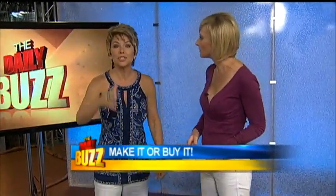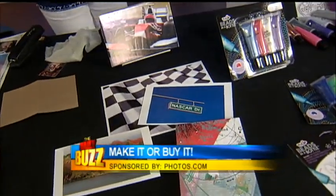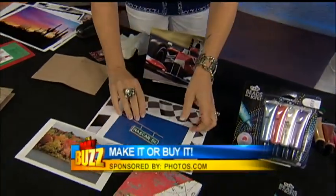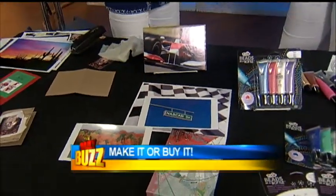Everybody's into photos and creating memories, but sometimes you just can't create that memory. So here's what I'm into right now — my kid is into NASCAR and I'm decorating his room. I went to photos.com and printed out these photos to make all of his room decor. Am I ever going to get a photo of a NASCAR driver? Probably not. So I go to photos.com — they have millions of prints to choose from. I pick them out, pay for them cheap, download them, print them on my own paper, and make this decor.